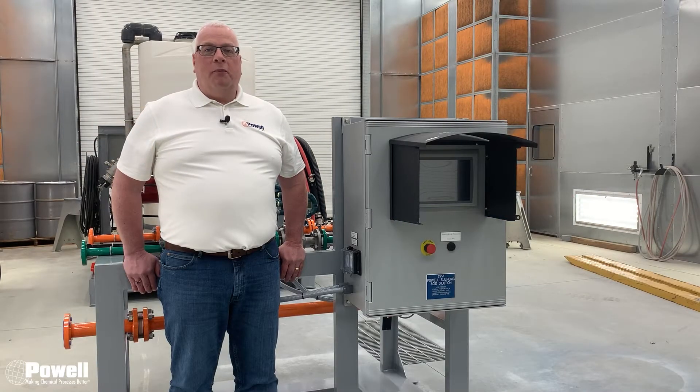Hello everyone. I'm Matt from Powell and today we're going to be talking about one of our chemical blending systems.